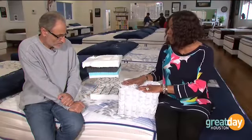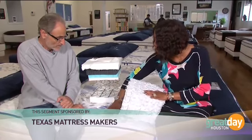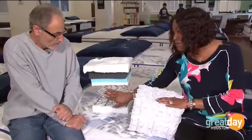You oftentimes make the point to us that we need to know what's inside the mattress we're buying, because we all look at the pretty quilted top and sit on it for a second. But this is something I think a lot of people imagine they have in that mattress, but it's not necessarily the best thing.